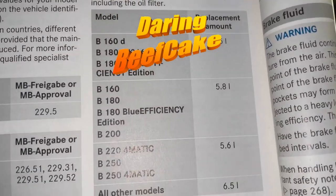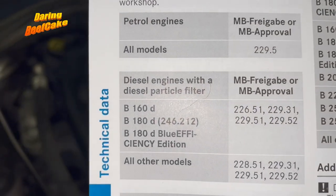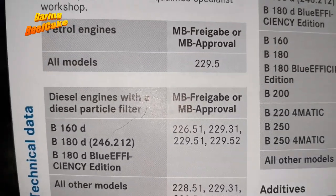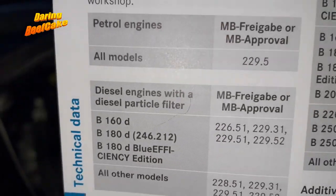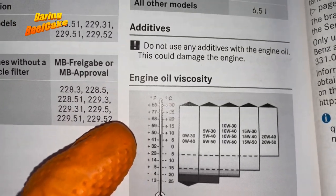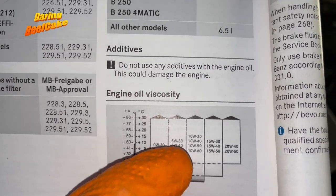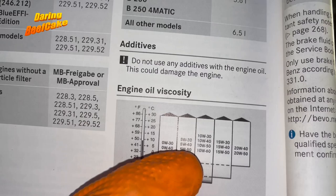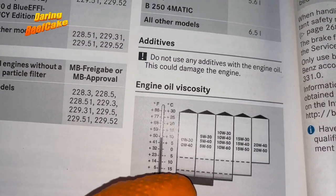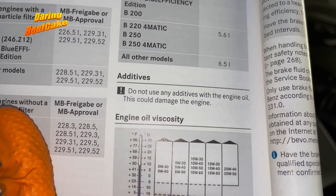Obviously if you have a different B-Class there are different quantities — those are the petrol ones and so on. If you look at this side it shows you the Mercedes approved oil that you can use, so you can search those numbers online to give you the oil types. I'm going to be using 5W30 as I mentioned, as the temperatures here in the UK are not too drastic. You can see in this chart 5W30 just there — even 5W40 or 5W50 are all in the same range, covering temperatures between around minus 15 to plus 30, which is pretty much what we get here.